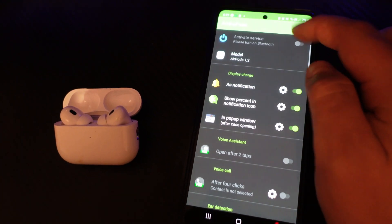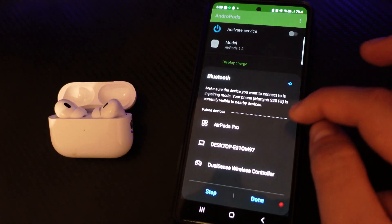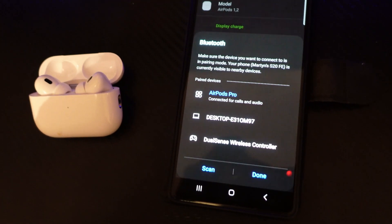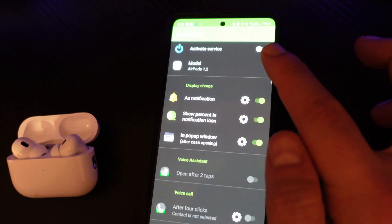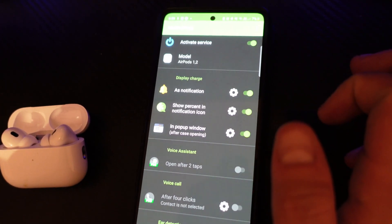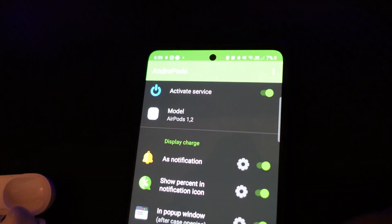Turn on your Bluetooth and connect to your AirPods. Once connected, press done. With permissions enabled, turn on the button at the top which says 'activate service'. Once that's done you're going to get a little pop-up to confirm that the service is now active.